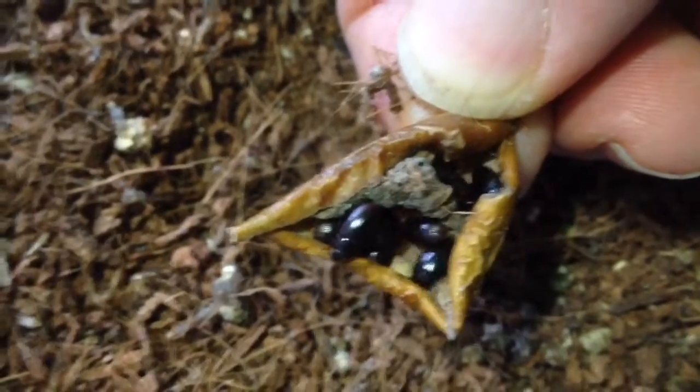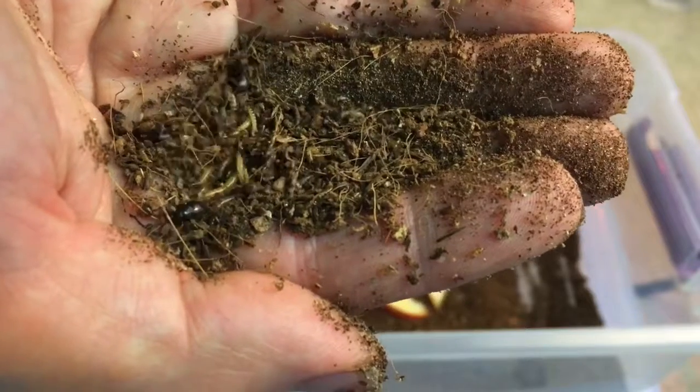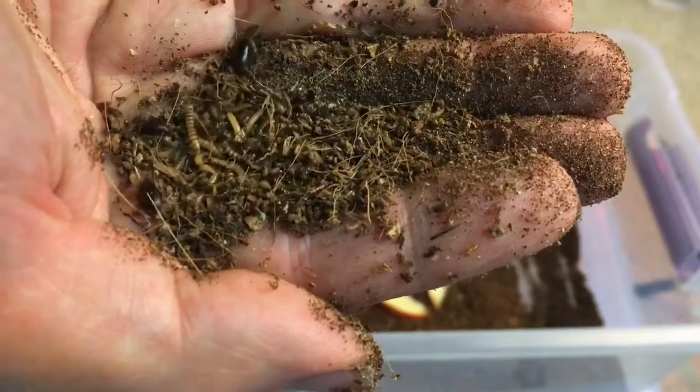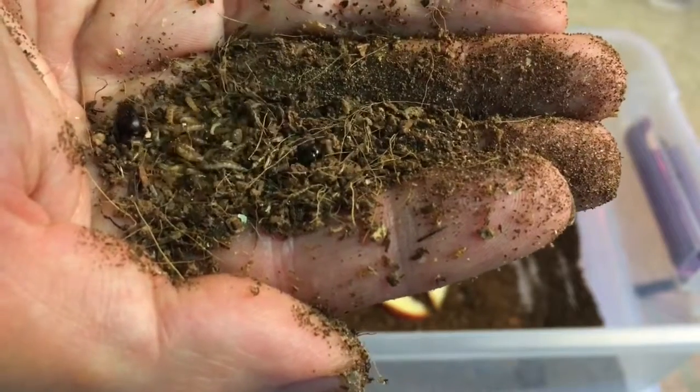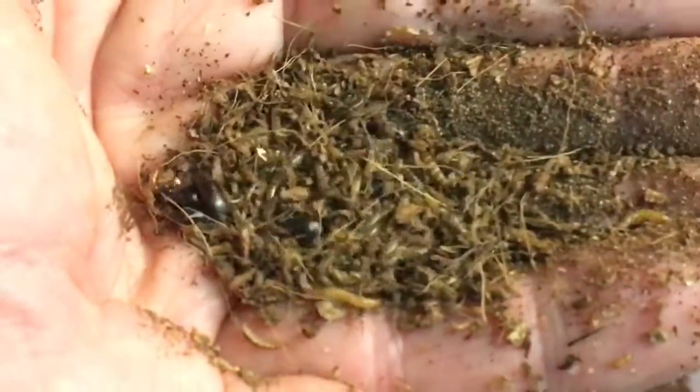Recently, maybe two weeks ago, I noticed tiny larvae, and within a week or so thereafter, noticed lots of larger larvae. It's taken nearly three months for the larvae to approach the size that they were when I purchased them, but there are now larvae at many different stages of development, so the culture should produce more or less continuously from this point.